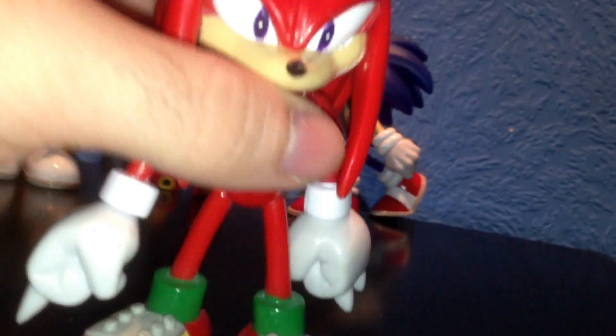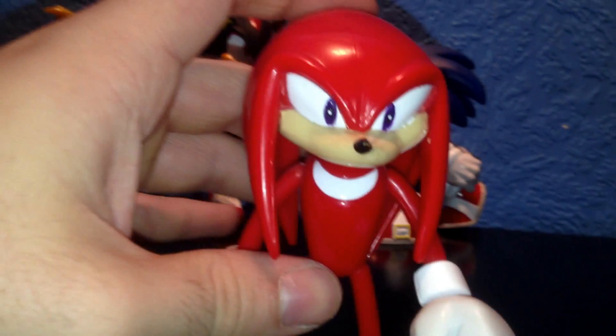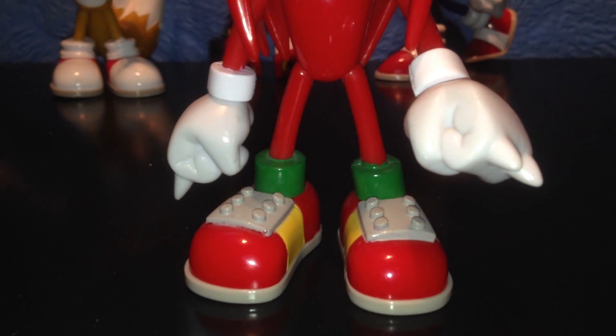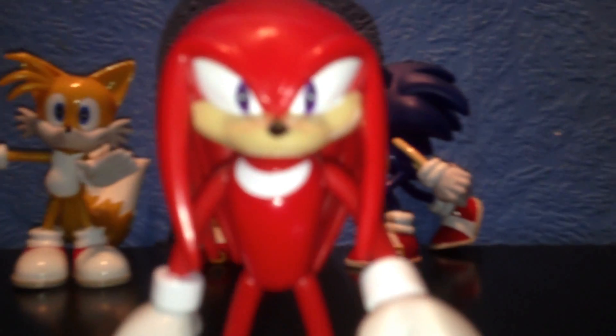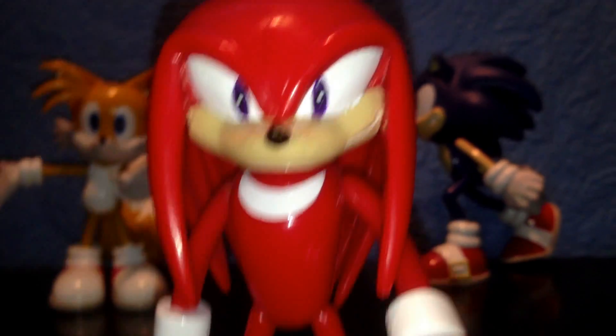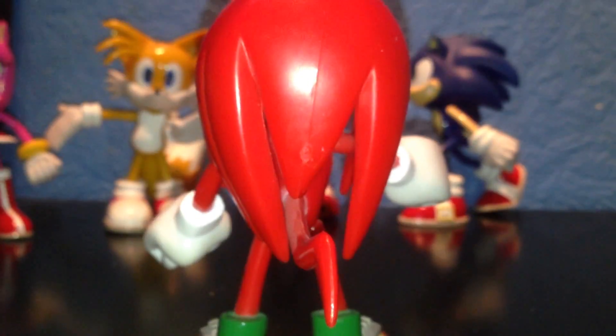Next up is Knuckles, and he is one of my favourites out of the set because he's done rather well. His shoes are really cool — great detail. They've got his expression really spot on with his smile, and they've done his eyes really well with the paint job. I love the way his fists are — they're really cool. His quills are really great, and I like the way they've done his tail as well. Really awesome, fantastic manufacturing work.